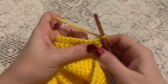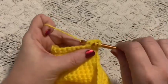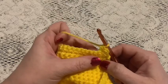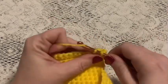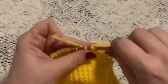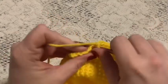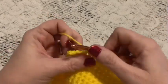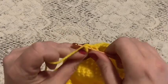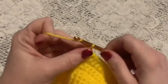For row 6 we'll begin with a decrease. Go into the stitch, bring up a loop, go to the next stitch, bring up a loop, grab the yarn, and pull through all three of those loops — that is a decrease. Now we'll do 9 single crochet, and then end with a decrease. Chain one and turn.